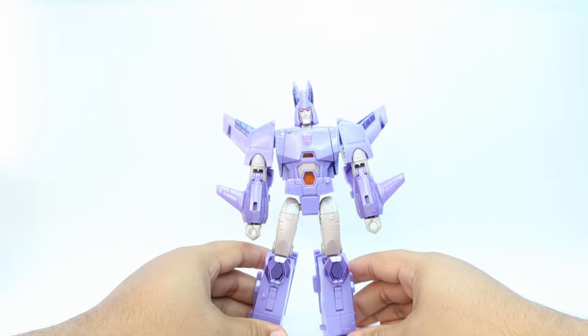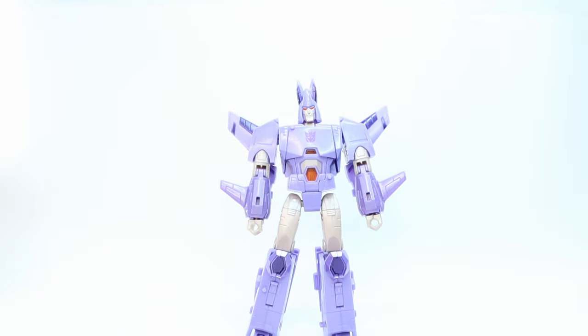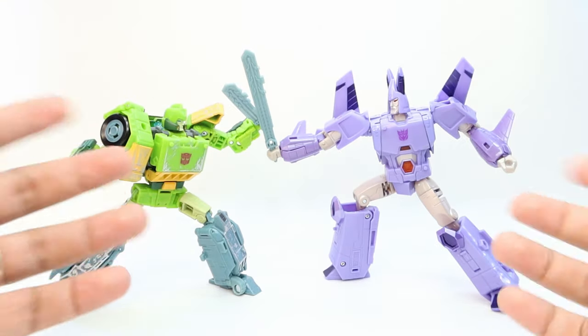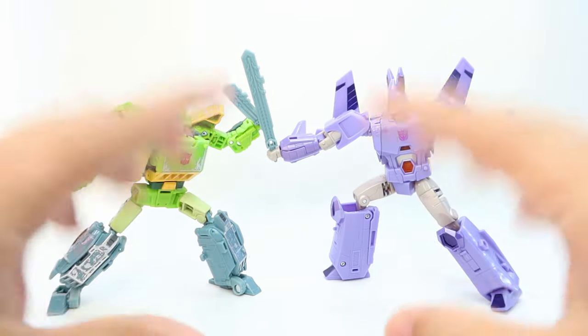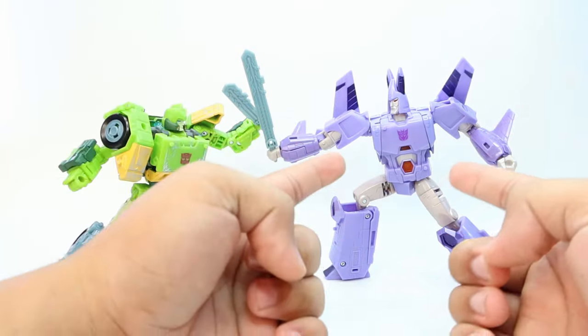There you have it — Cyclonus back in his awesome looking masterpiece robot mode. With all that said, this is pretty much it for the video. I hope you enjoyed it. If you did, please leave a like as it really helps the YouTube algorithm. If you got any value out of my content, please subscribe and I'll see you on the next video. This is pretty much it for Transformers War for Cybertron Kingdom Voyager Cyclonus.